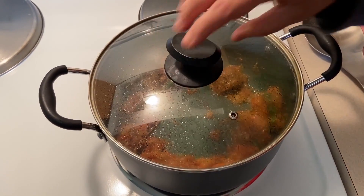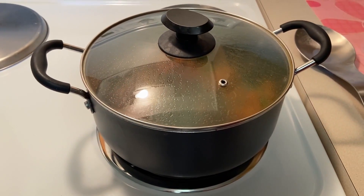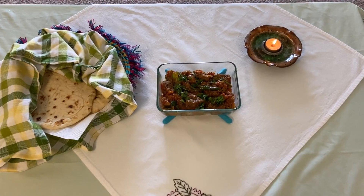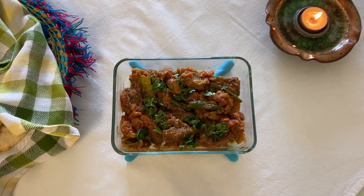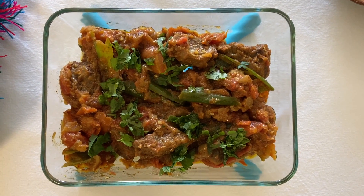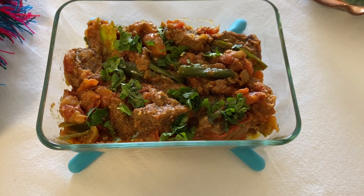Cover the lid, turn the heat off. Garnish with chopped cilantro. Serve this enticing beef tomato curry with naan, chapati or rice. Enjoy with your family and friends.